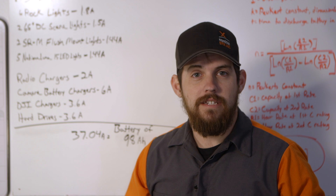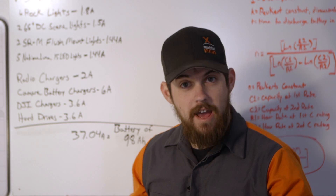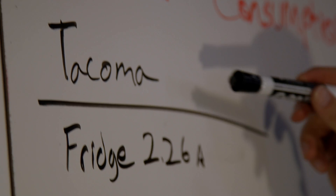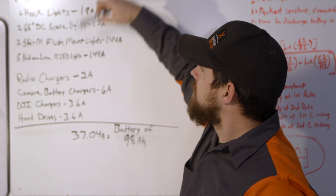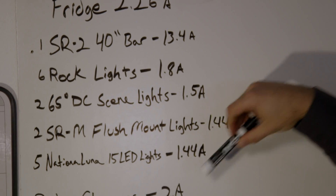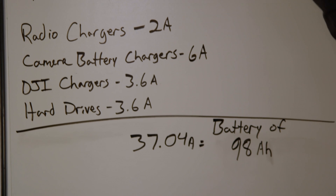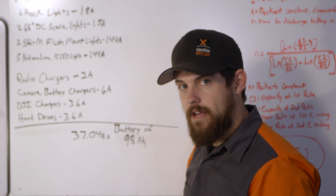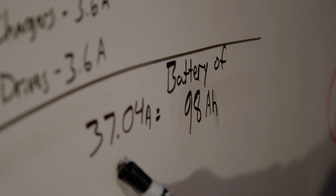Now let's figure out how much power you actually need out of your battery. It's been made pretty simple because of math. What we need to do first is figure out the draw from each of our devices — how many amps each device uses. We've got our fridge, our light bar, all of our smaller lights, then some production gear. We add all of that up and come out with a total of 37.4 amps, which means we need a battery with 98 amp hours.